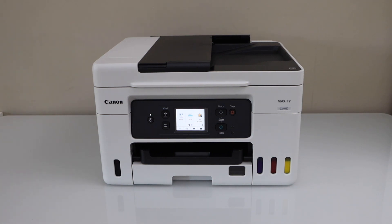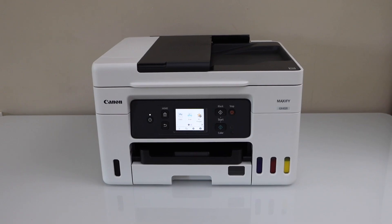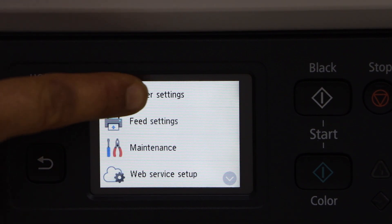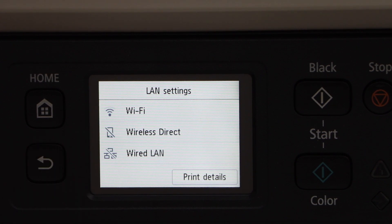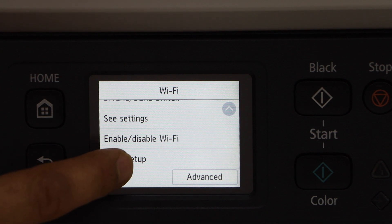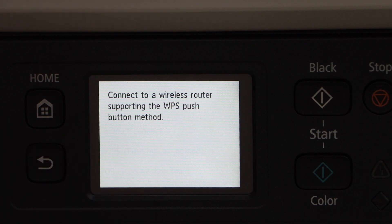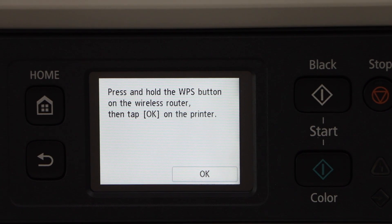In this video I'm going to show you how to do the WPS setup. First, go to the printer display panel, click on the setting icon, click on printer settings, and select LAN settings. You will see Wi-Fi at the top — select it, scroll down to Wi-Fi setup, select WPS push button method, and press OK.